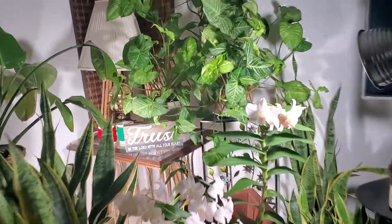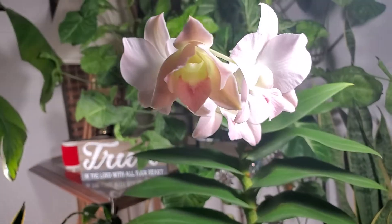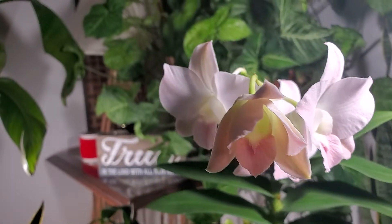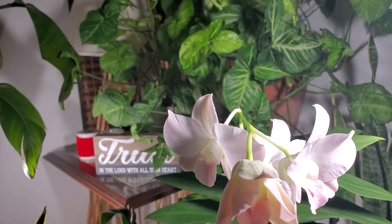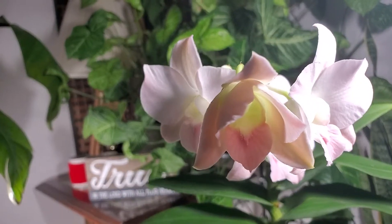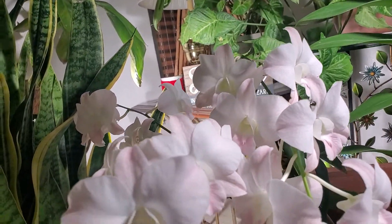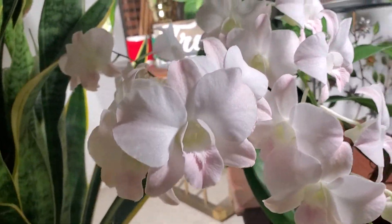Let's move a little bit away from this corner so you have a better view of how it looks, and let's take a closer look at the orchid. All the buds are already in bloom. This one is the last one to open, and the spikes down here are beautiful.